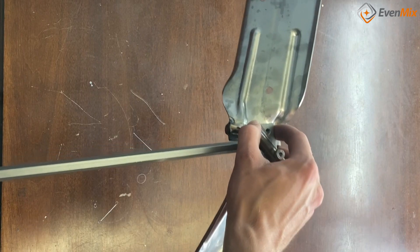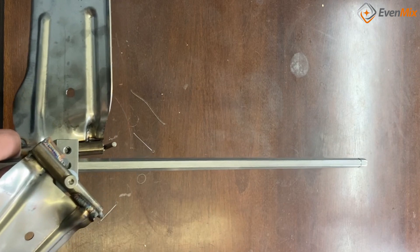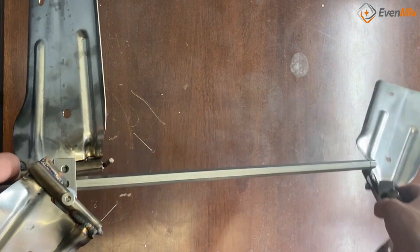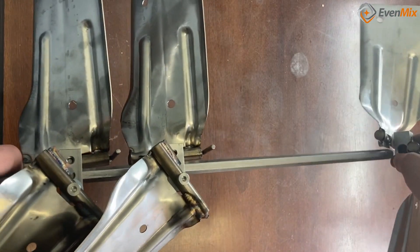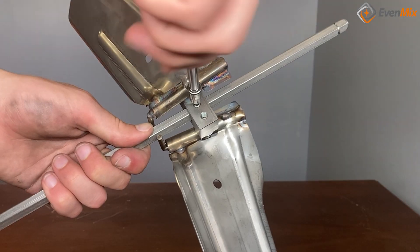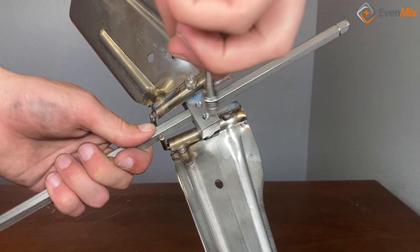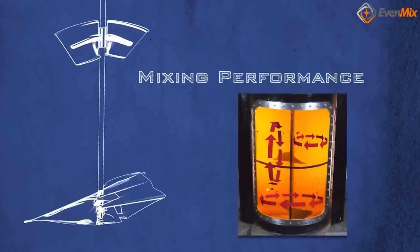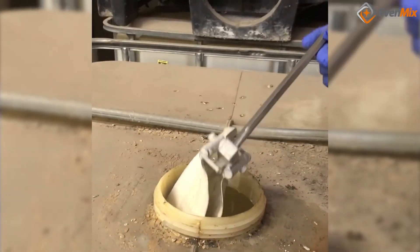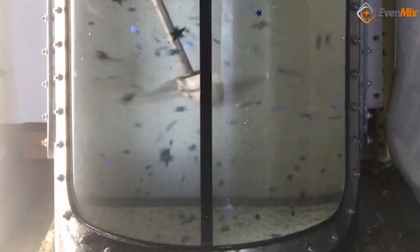Now how about the blades? As long as the container has clearance, you can have one, two, or even three sets of blades. They're easy to remove and add. The drive will support it. Your configuration is dependent on the thickness of the liquid and how fast you want to mix it.